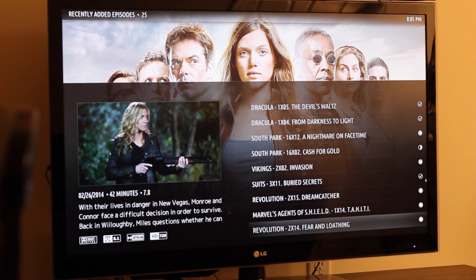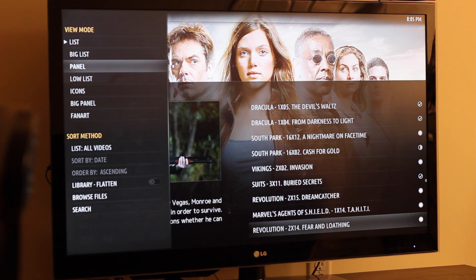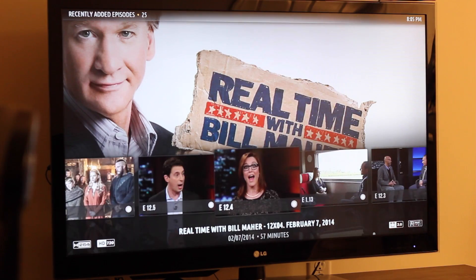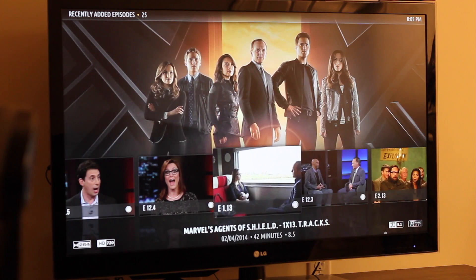Let me see if I can play something else here. Let me change the skin — I don't know if everybody likes the fan art. So these are the shows, all the shows that I have. Some of them, not all of them.